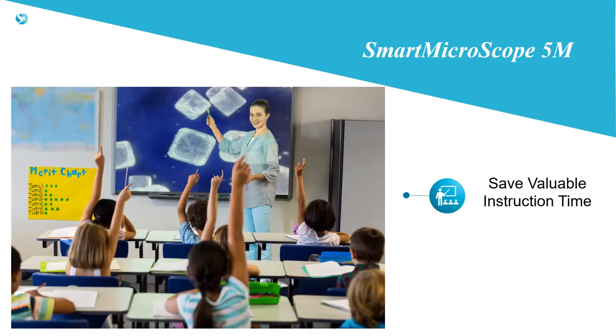The HD resolution image is perfect for projecting for every student to see. Rather than have each student walk by and focus a traditional microscope, the image can be viewed by everyone at once, saving valuable instruction time.